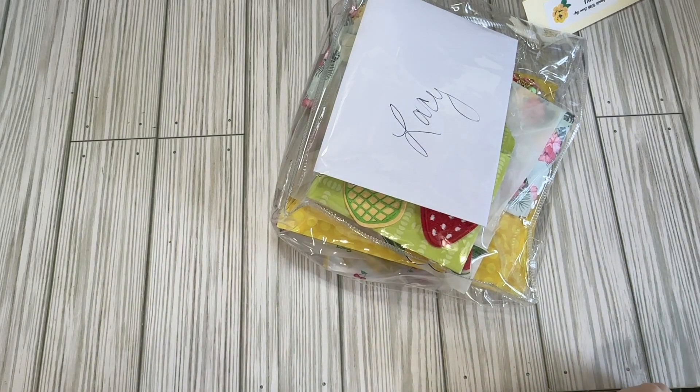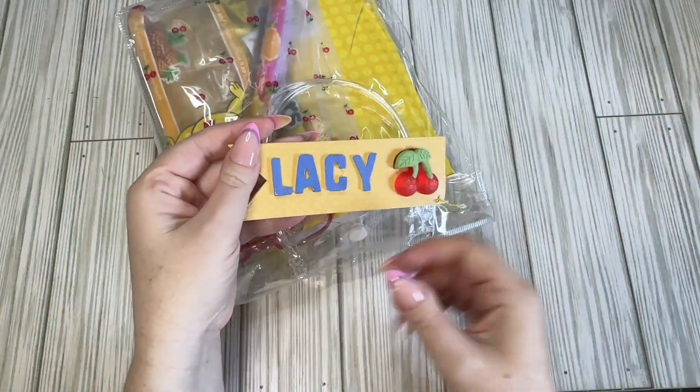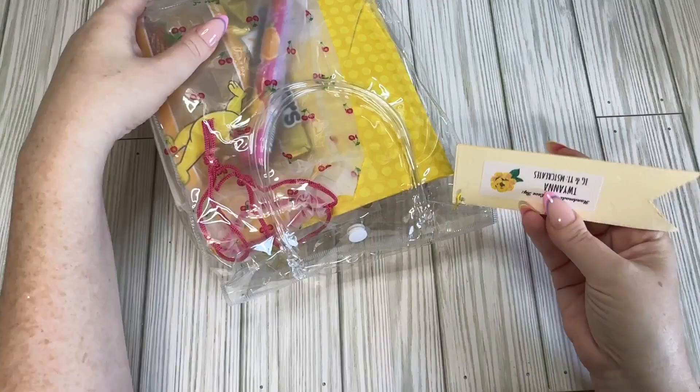Hi crafty friends! Back with another Tutti Frutti stacked envelope swap, and this one is from Twana. She's kindly made me one, and look at this little tag that she's made — this is so adorable. I appreciate that.